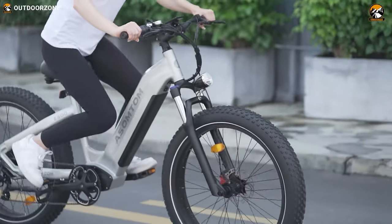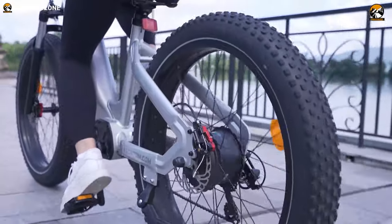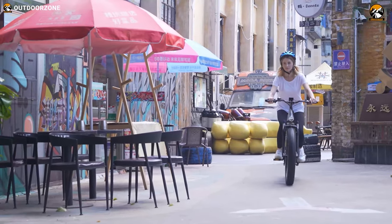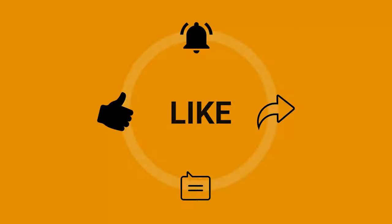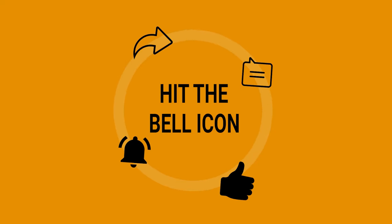With such an outlook, sheer power, ruggedness, and efficiency packed into one MTB, the Assomptom E300 offers just the right amount of everything. That brings us to the end of the review of this step-through electric mountain bike for all terrains. What do you think? Feel free to share your thoughts in the comments section, and please share this video if you find it helpful.